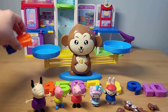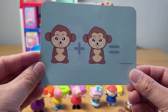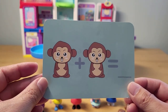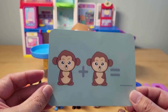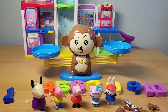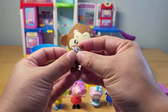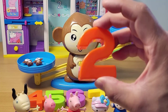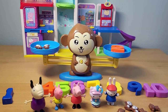We can do some other really cool cards. One plus one monkey equals what? Take a moment to think about it. One plus one equals two. And we can check that too — here's one monkey plus one monkey. Let's put that in the scale. Does that equal two? Yes, it does.